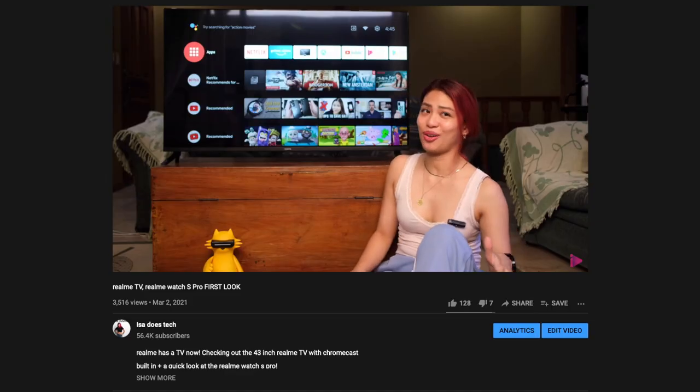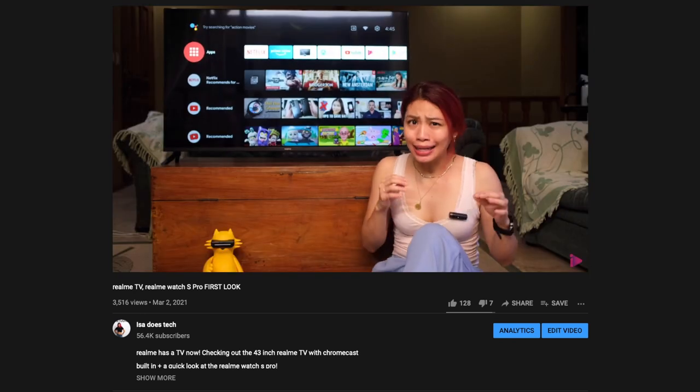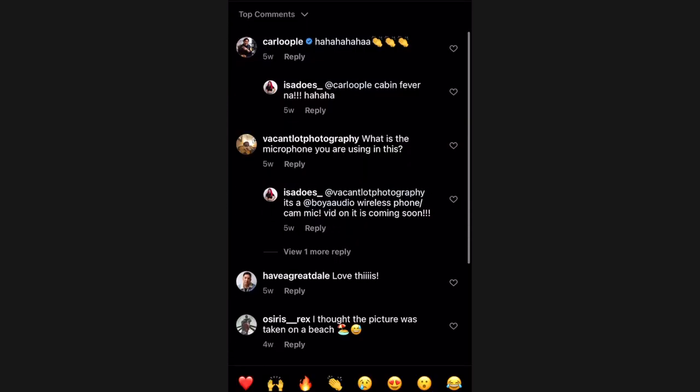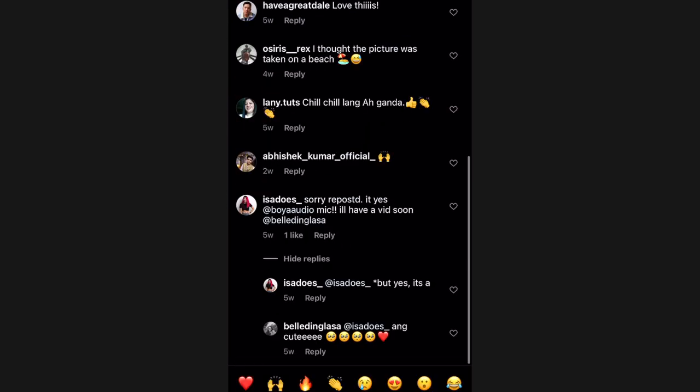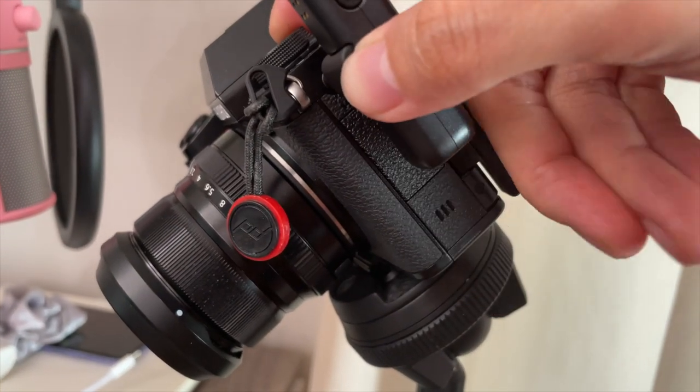It works for cameras as mentioned, and I am using it for this very video. I also tried it out in other videos like my Realme TV video. People seem to like how this looks like a tiny mic and I did get questions about what this is and where I got it when I posted photos wearing it. Any camera with an audio port should work with this mic.